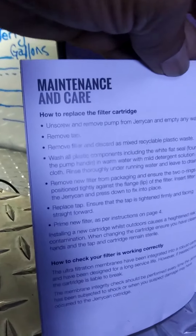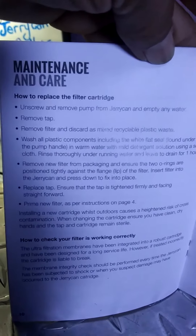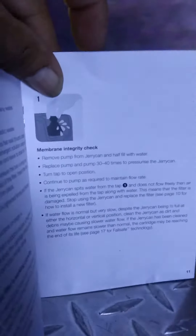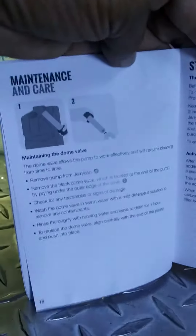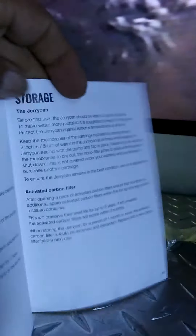Someone I really love and trust, Josie, said that a copper vessel is a great way to store water after you purify it. Here's some maintenance and care details — if it's focused enough you can pause and read it. It also covers where you want to store it and how you want to store it.